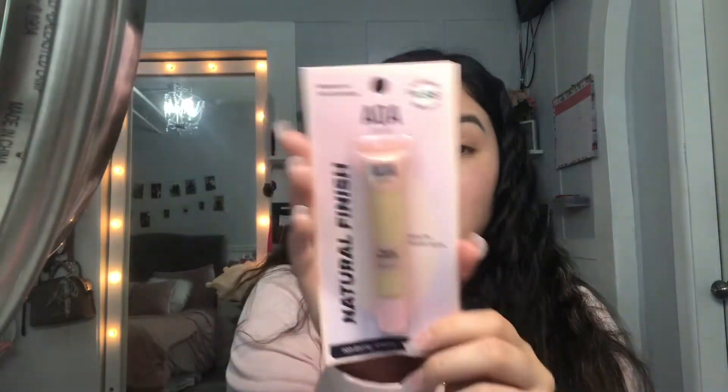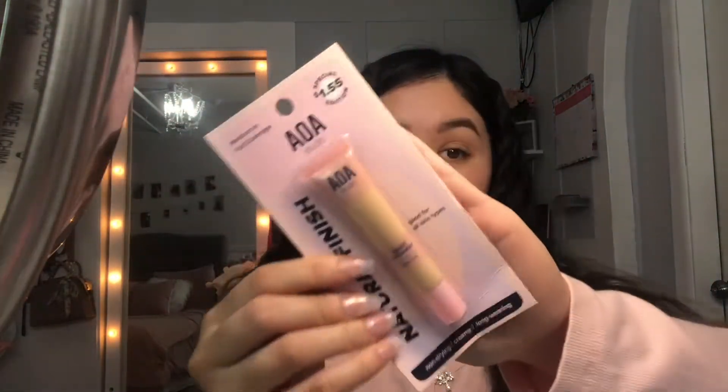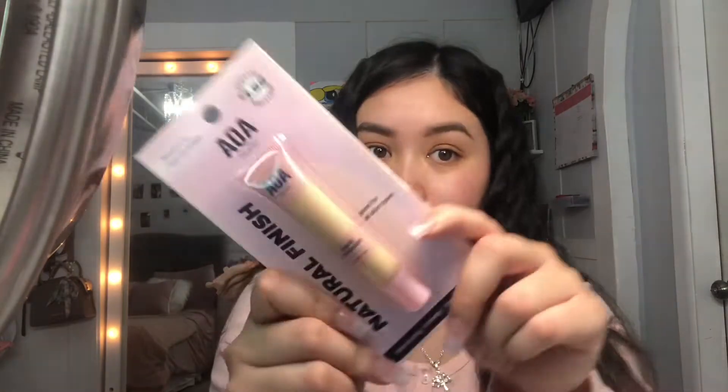Now we're moving on to some face products. I'm going to prime my face and then get into the face products. Warning: my face gets really red especially when I rub things on it — I have really sensitive skin, so don't mind the redness. That's just my natural thing, not from any of these products. Now I'm going to go in with the concealer from Shop Miss A.